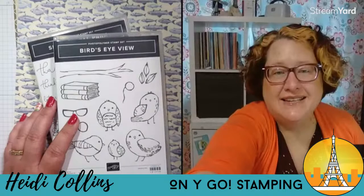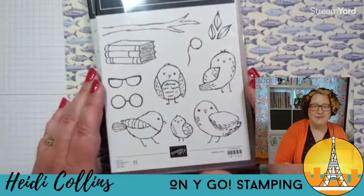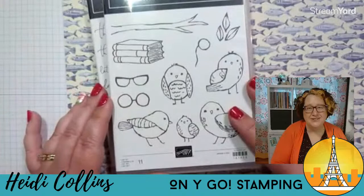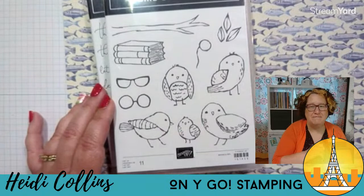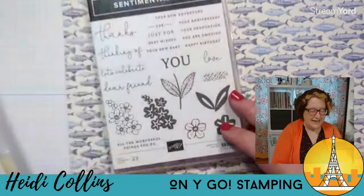Let me pop the cameras around. There we go. Excellent. So here's this Bird's Eye View stamp set, which I think is just the most adorable thing. This is one of the first stamp sets that caught my eye in the catalog — I just think these birds are so, so sweet. They have this hand-drawn, rustic, handmade quality to them. Hello, Kimberly and Terry in Waterloo, Ontario.